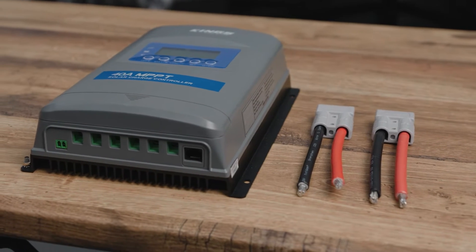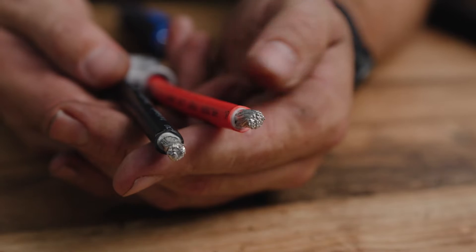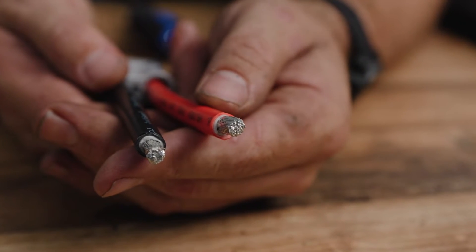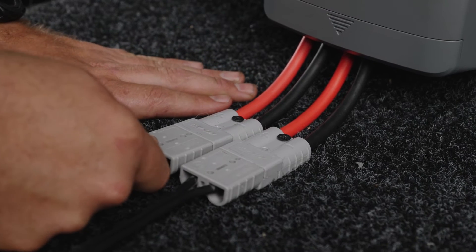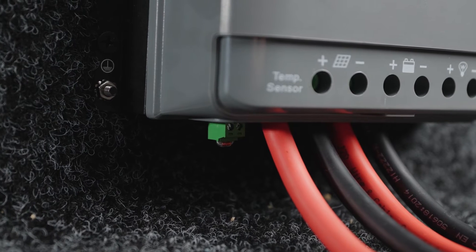In the box, you get the 40 Amp MPPT charge controller, a pair of Kings Quick Connect plugs with double-insulated 16mm² wire that are compatible with all Adventure Kings solar panels with the same Quick Connect plugs, plus a temperature sensor that plugs into the unit.